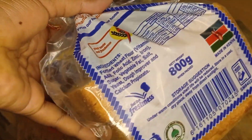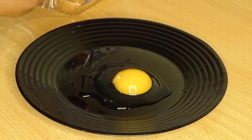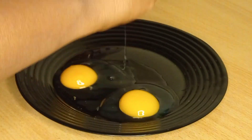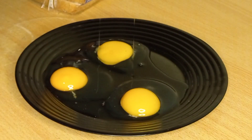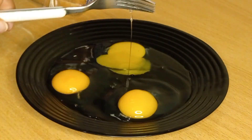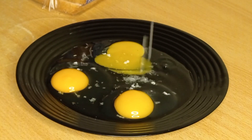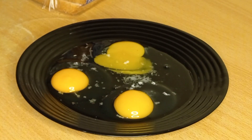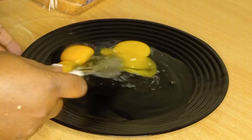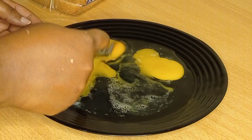For these ingredients we need bread — the main ingredient is the bread — and eggs. For the vegetables we're going to add tomatoes, onions, and if you like the green bell pepper you can add the colored ones: the red, the yellow, and the green. Just chop them into smaller pieces like that.